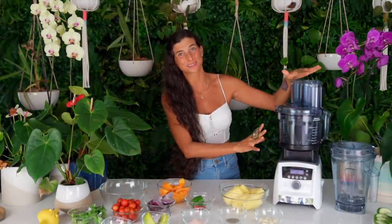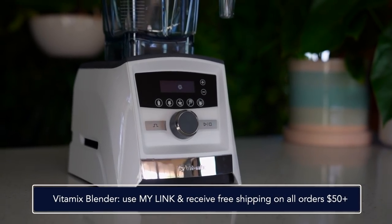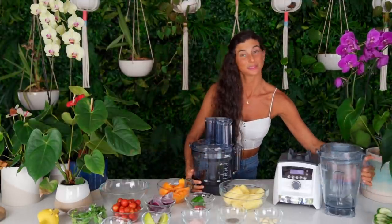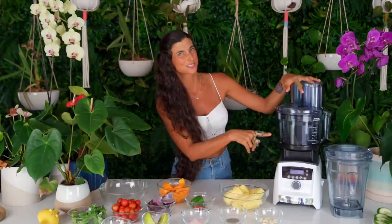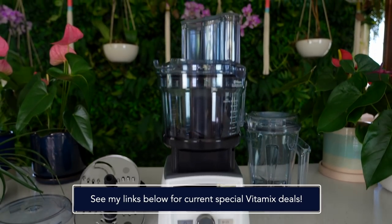I'm going to be using a food processor to make this recipe, and not just any food processor. I just got the food processor attachment for my Vitamix blender, and I have to tell you that I am in love with it. This is such a high-quality machine. I was showing you in recent videos how I got the new A3500 from Vitamix, and why I love this blender is that it now has interchangeable accessories. You can interchange the blender head with the food processor attachment.